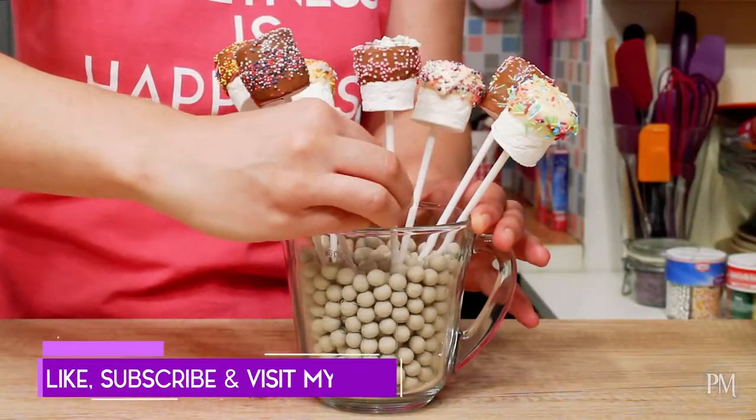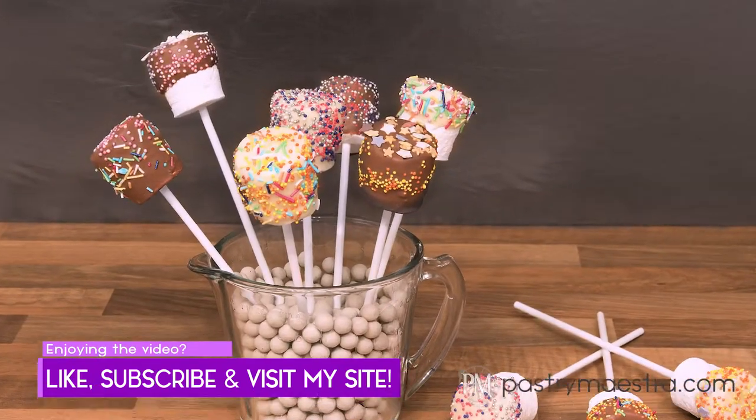My colorful marshmallows are done and the party can begin. Have fun!